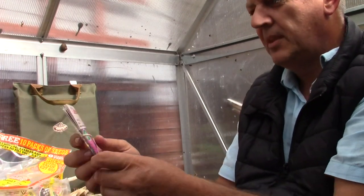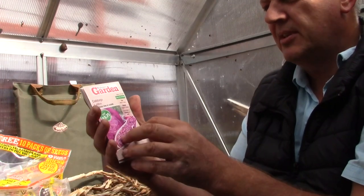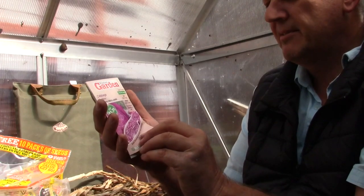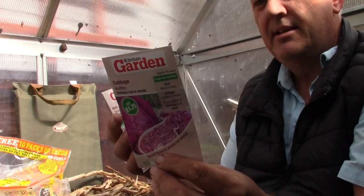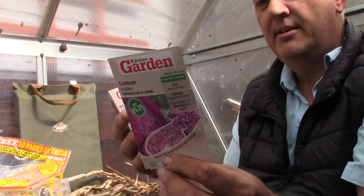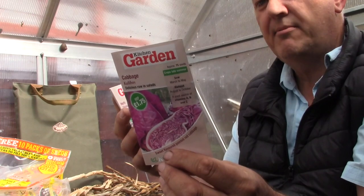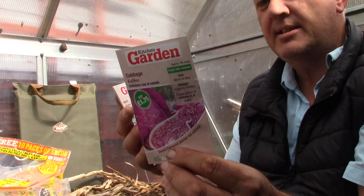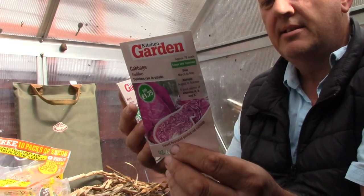The first one is cabbage — this is Calibos. Delicious in raw salads, approximately 76 seeds. We can sow this March, April, May; plant out April, May, June, July; harvest August, September, October. It's a sweet flavoured pointed red cabbage, producing good-sized heads with very little core, making them easy to slice raw for adding colour to a salad. An excellent source of vitamins A, B and C. Never really done a red cabbage before.